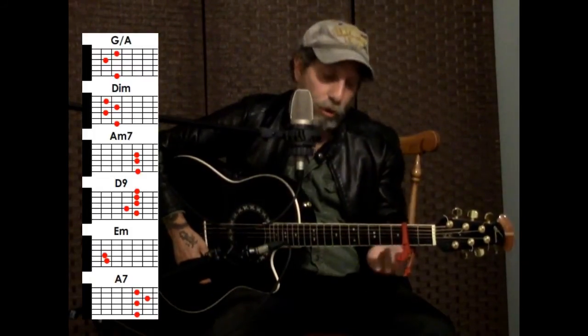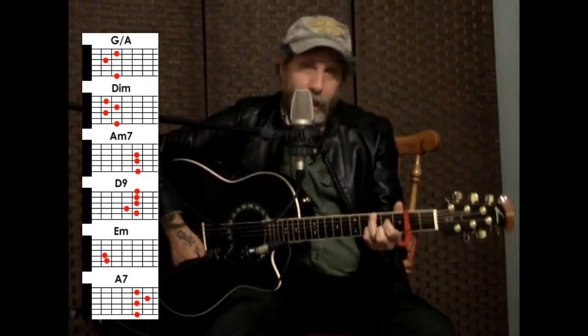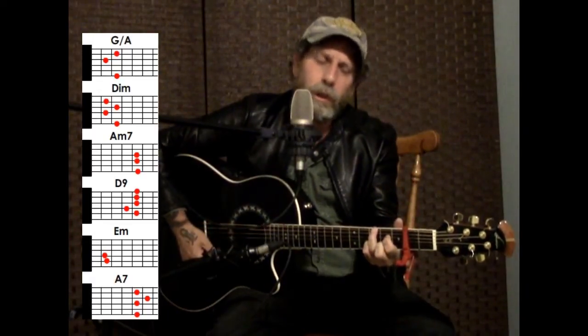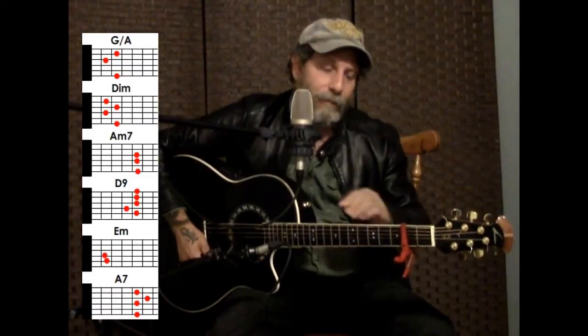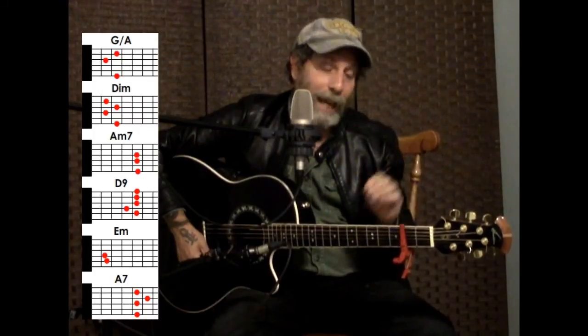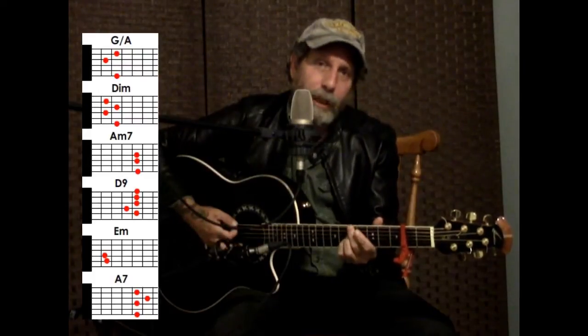And then when you hit the word 'overture,' we're going to go to a diminished chord. I'll put the diagrams up so you can see that. It's going to be overture — so it's a bit of a weird sound, a little bit of a weird variation. It sounds a lot better when I get to the second line of the song. So it's essentially G with A, then the diminished chord.